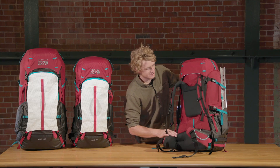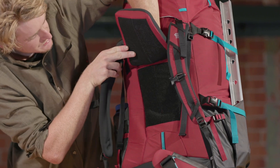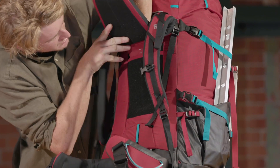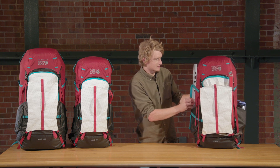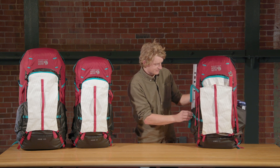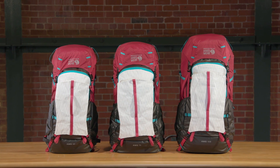Along with the two torso sizes there's an adjustable torso in each pack, with a large velcro area that keeps the torso in place and markers for different torso lengths. What I love about the AMG series is that it's loaded with features based on insights and research with guides and athletes, proven over years of working on mountaineering packs. You can use the AMG in the smaller size for anything from ski mountaineering to the bigger size for large expeditions. This is the AMG series from Mountain Hardware.